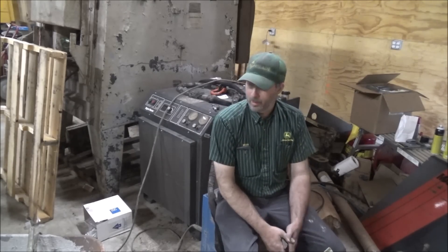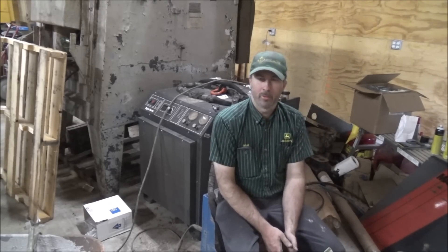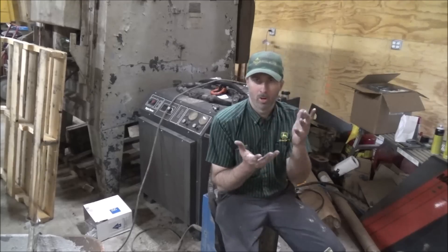Over here today working on the Hypertherm plasma cutter trying to get it going. I had to replace the air regulator on the back — it was missing the bowl and the filter assembly as it turns out. You can't buy them separate; you can only buy them as the whole cartridge unit.